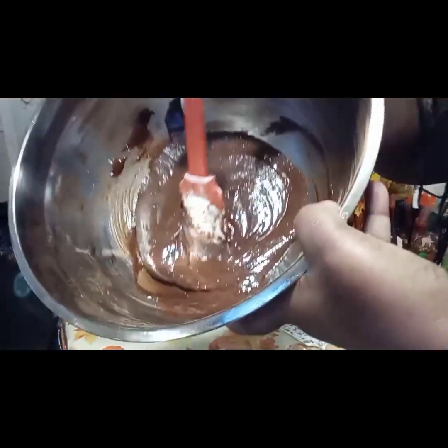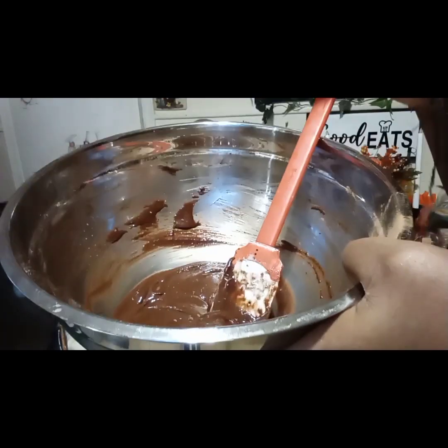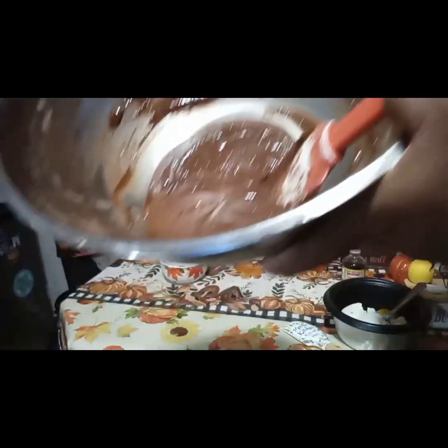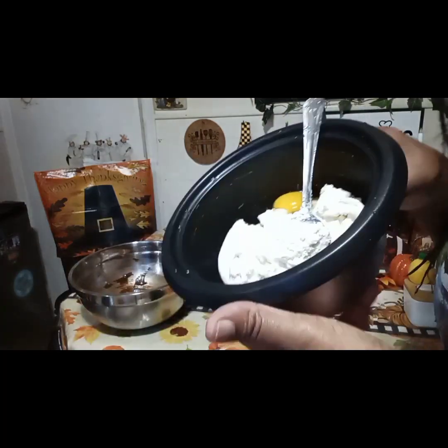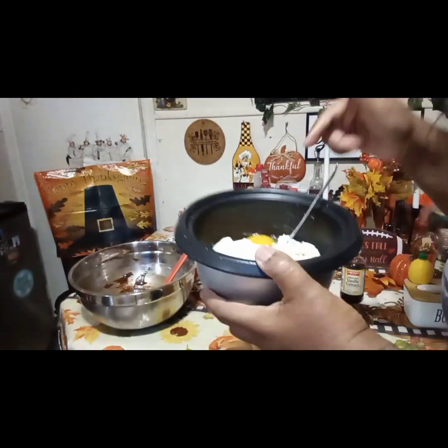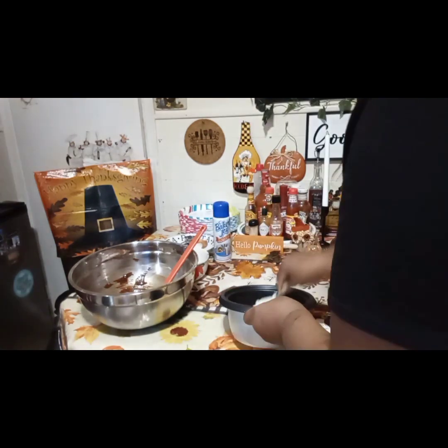Okay guys, so this is the brownie mix. I just mixed that together. We're going to set that aside in another bowl and let that get a little cold as well.